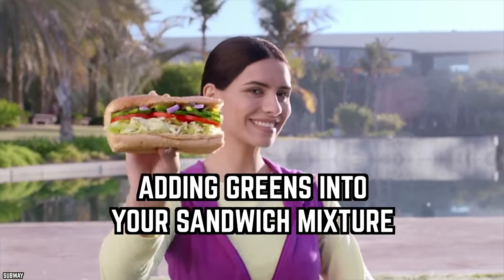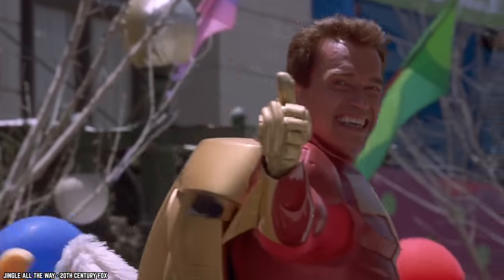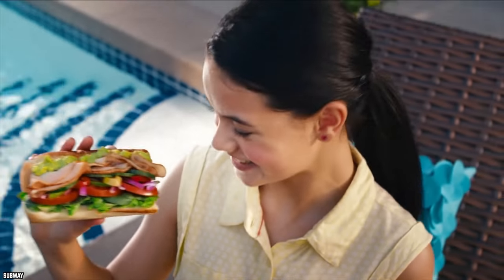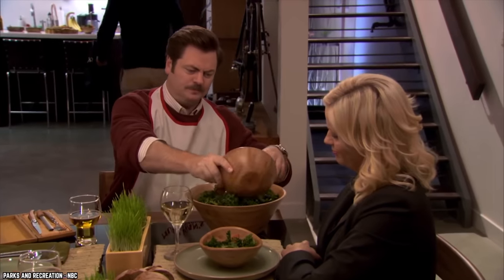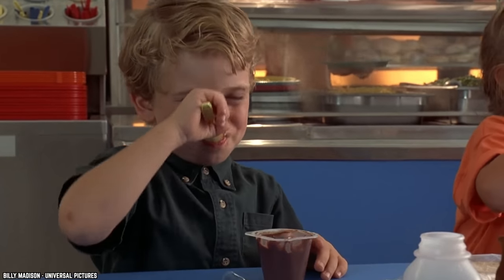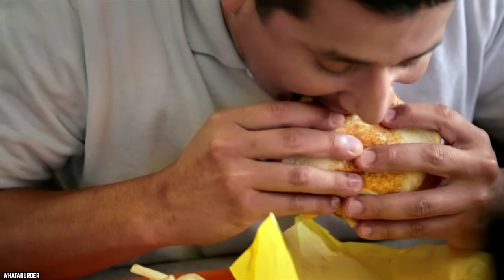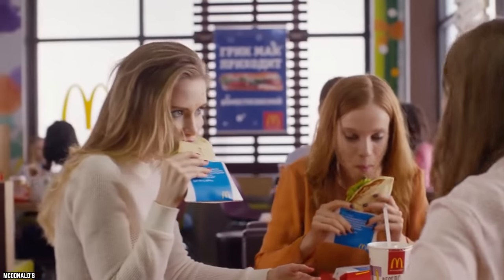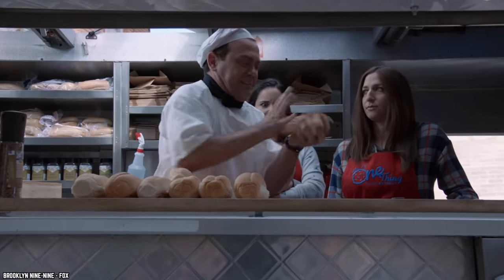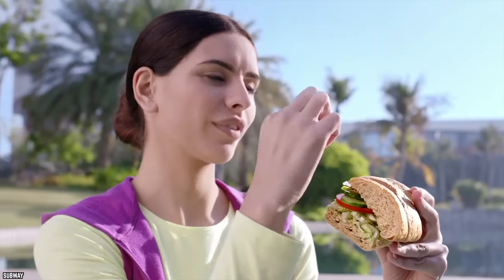Adding greens into your sandwich mixture — your intentions are great. You chop lettuce, collard greens, or bok choy into your sandwich or taco, but by lunchtime it's become a soggy mess. The simple trick: leave your lettuce, bok choy, or collard green leaf whole as a barrier inside your pita or taco between the fixings and the shell. This retains nutrients and even prevents mayo from seeping into the bread.